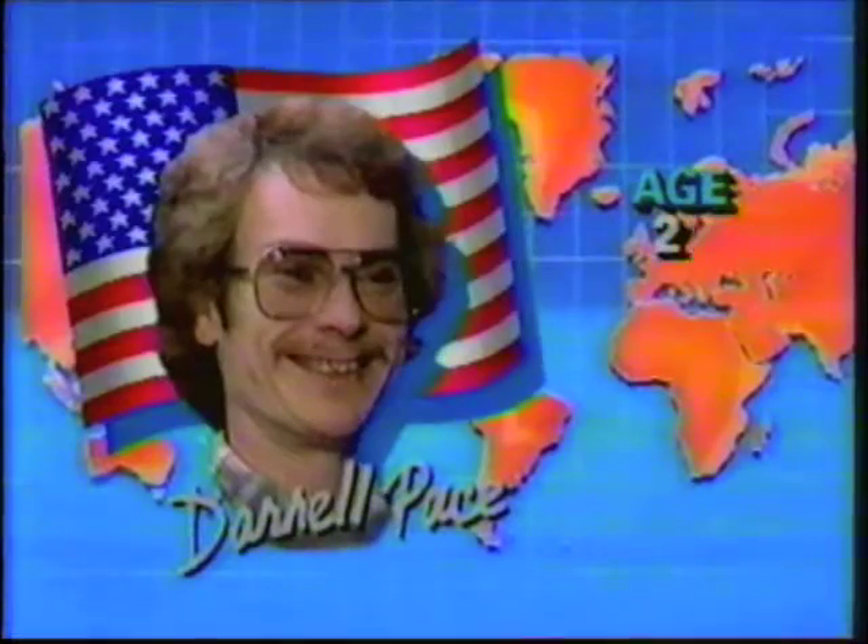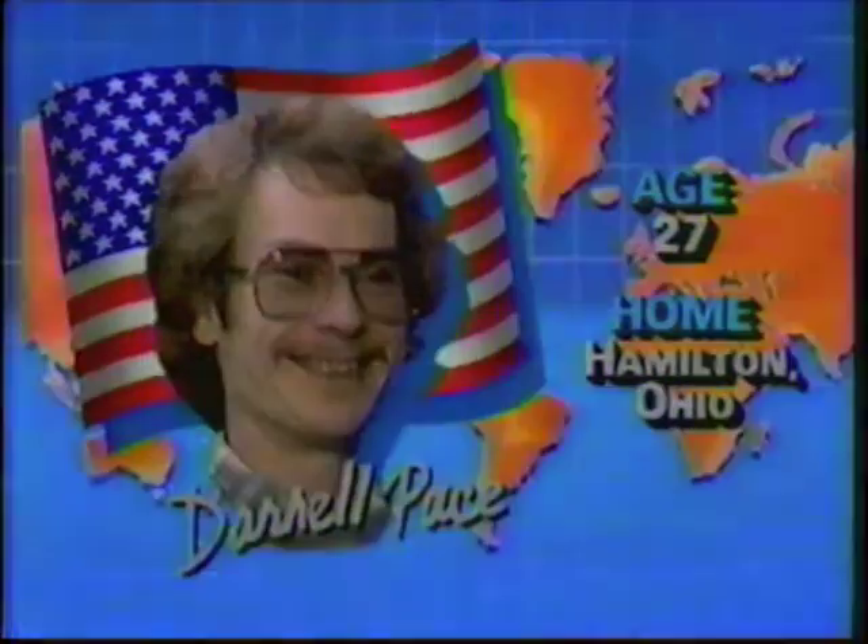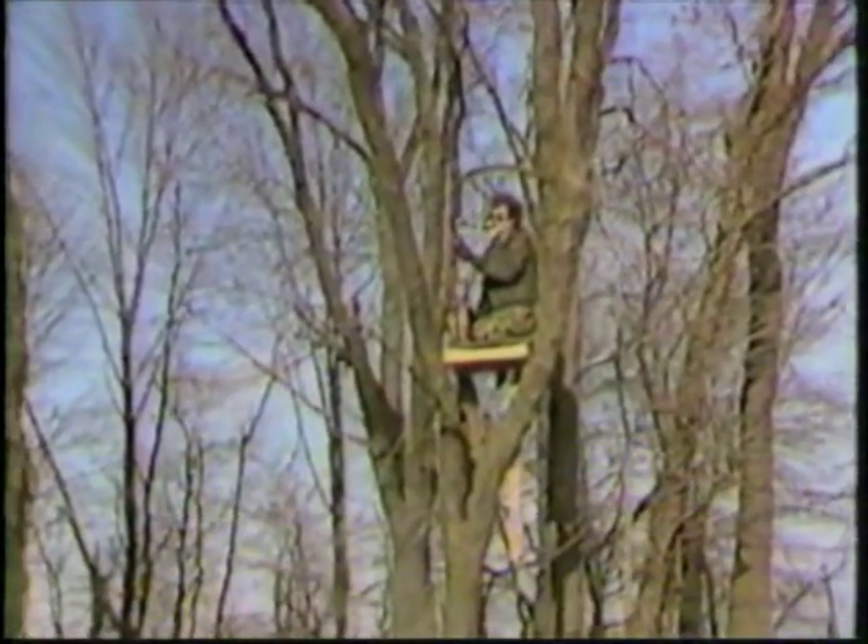There are those who feel Darrell's temperament is all wrong and they wonder how he's found success in a sport that demands mental stability. You may judge for yourself as we take you to Ohio to view Darrell up close and personal. Darrell Pace hunts deer with as much concentration and skill as he hits bullseyes.